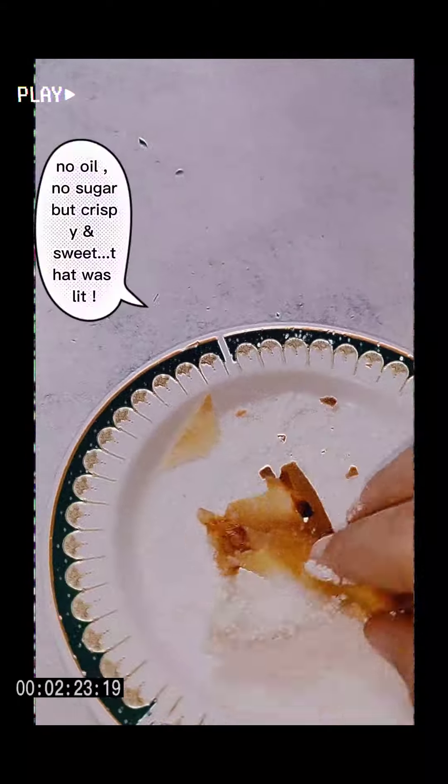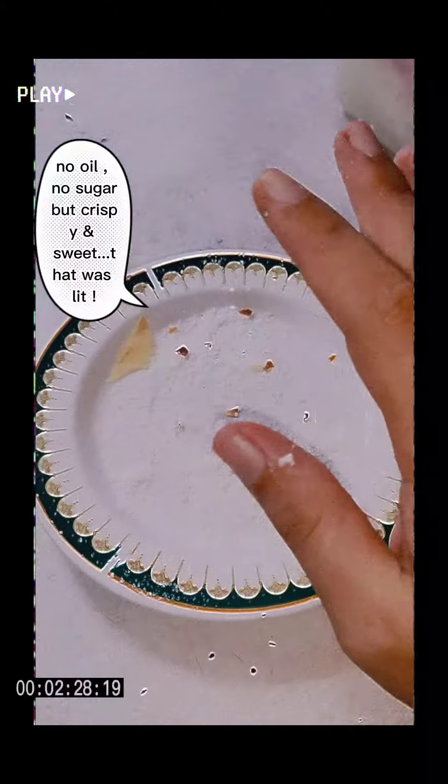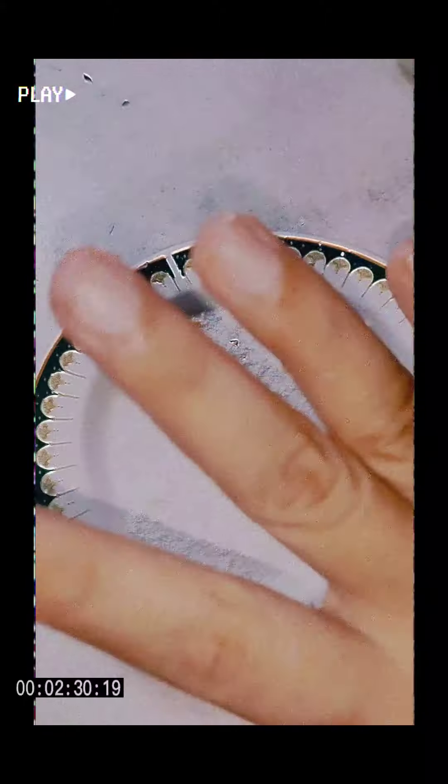No oil, no sugar, but crispy and sweet. That was lit, that was that good. Okay, you're gonna do this one. Bye-bye!